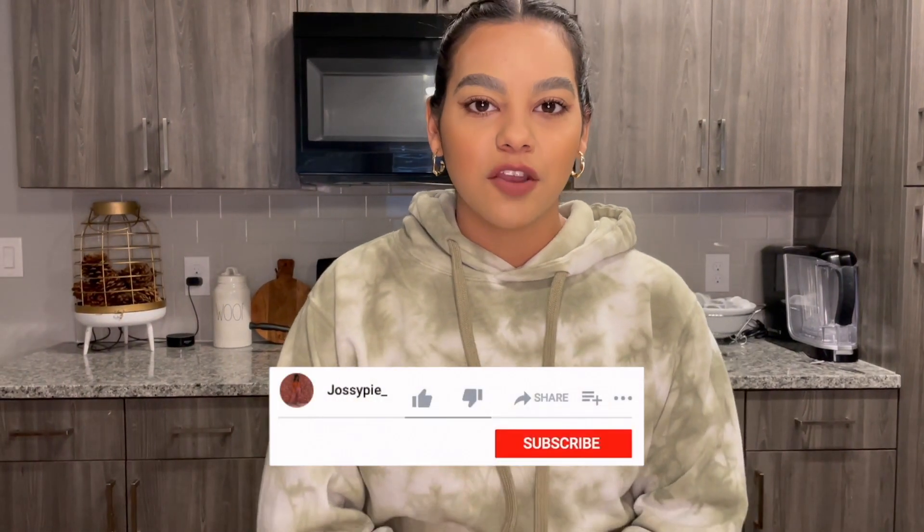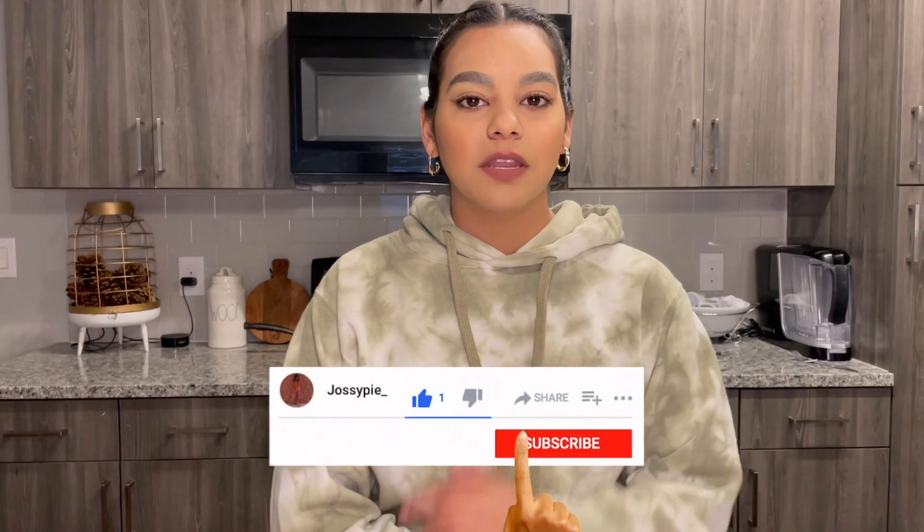Hello guys, welcome back to my YouTube channel. Don't forget to hit the like and subscribe button. If you are new here, welcome! Today I will be bringing y'all a cooking video. I asked y'all on my Instagram what content y'all wanted to see for 2021, and a lot of y'all requested home cooking videos.